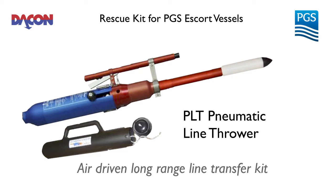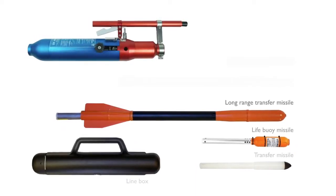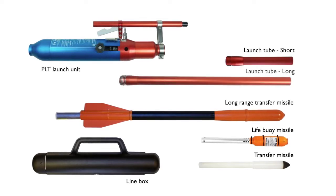PLT Pneumatic Line Thrower. The PLT has three different projectiles and uses two types of launching tubes.